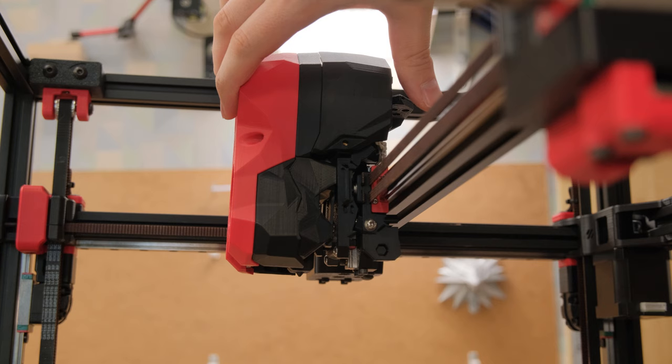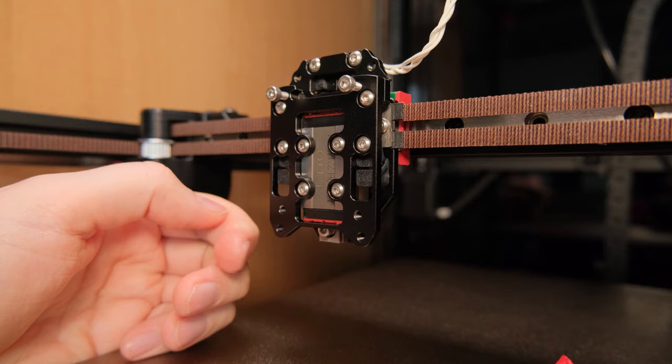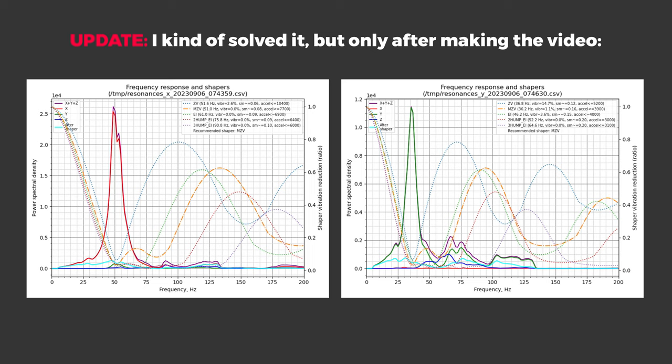At first I made my Voron with the plastic TAP version, but the input shaping results were atrocious. The CNC version of the TAP helped a lot, but even after further tuning I couldn't completely solve those issues.